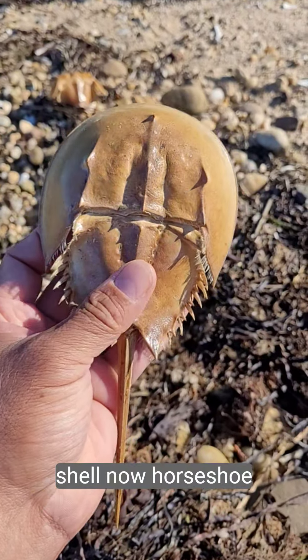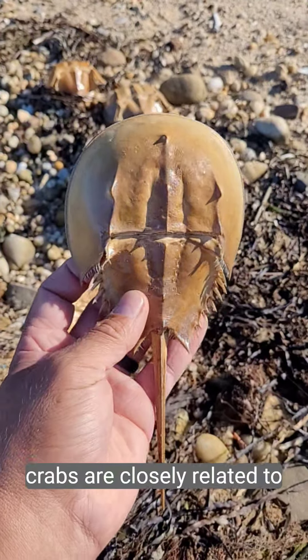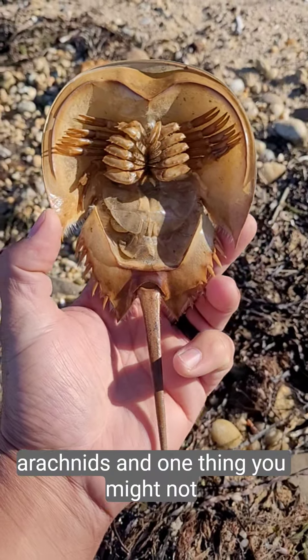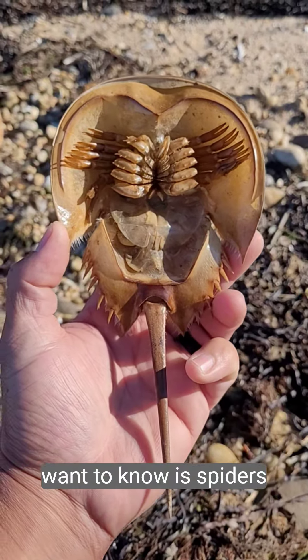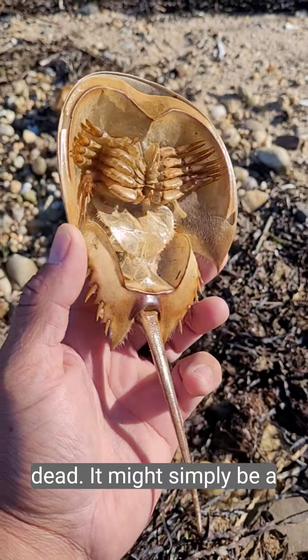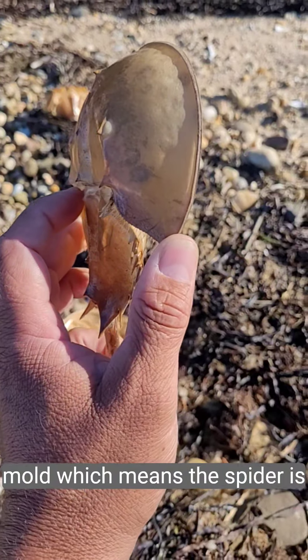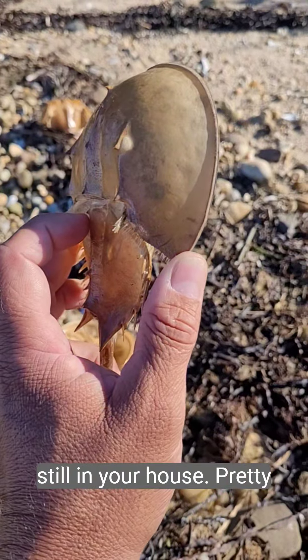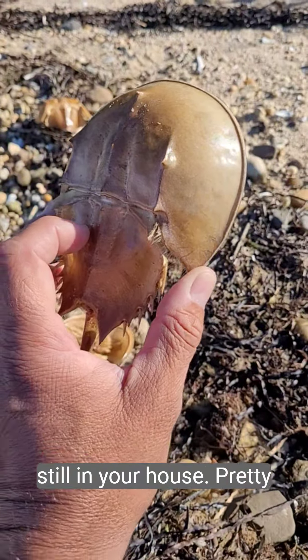Horseshoe crabs are closely related to spiders, ticks, and other arachnids. One thing you might not want to know is that spiders also molt their exoskeleton. So the next time you find a spider in your house that you think is dead, it might simply be a molt — which means the spider is alive and bigger, still in your house. Pretty cool.